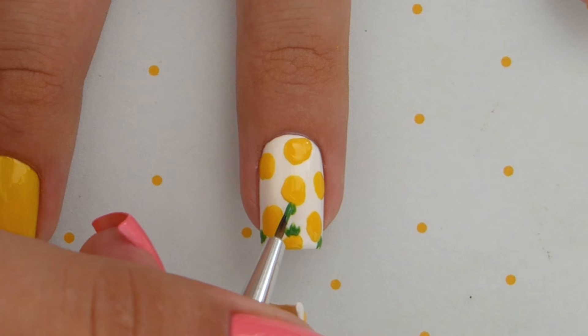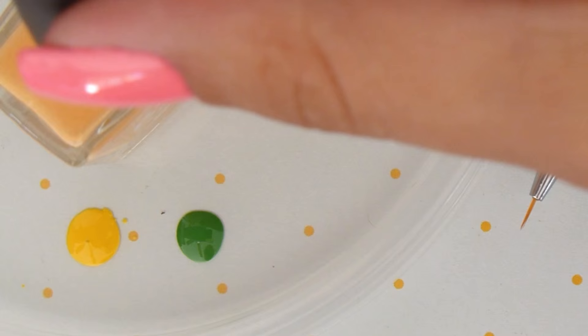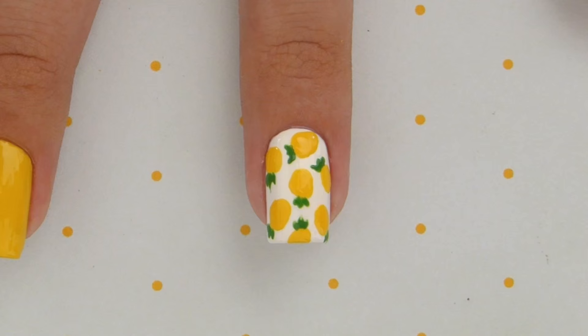What's your favorite fruit? Let us know in the comments. To finish off this cute little pineapple pattern, we're going to need an orange polish. Dip your brush into it and then add in some crossed lines over all the pineapples to complete them.